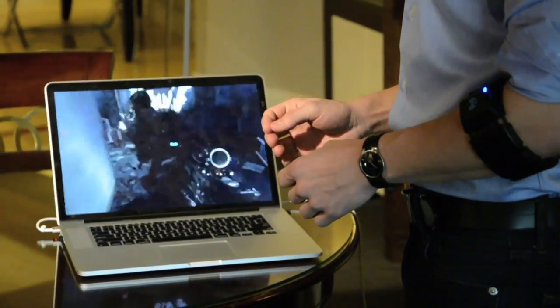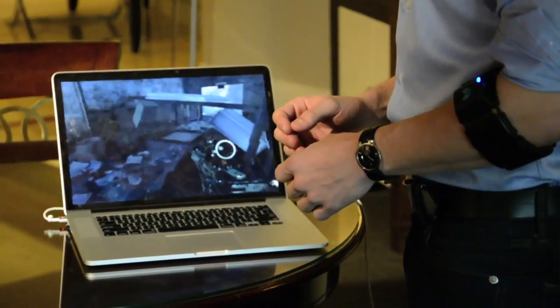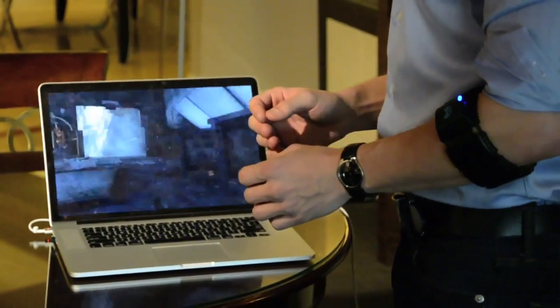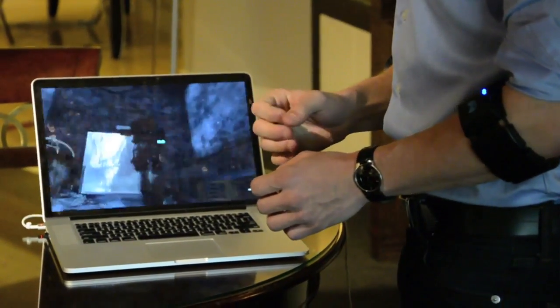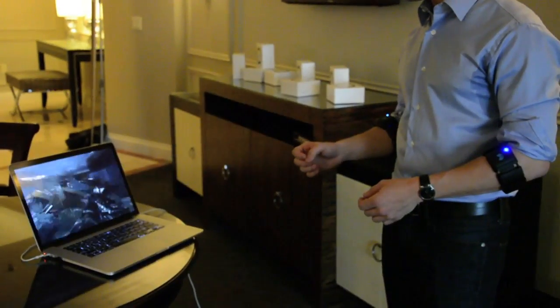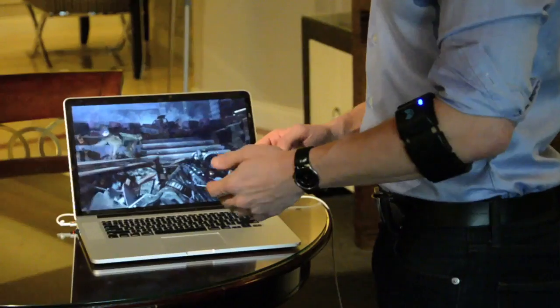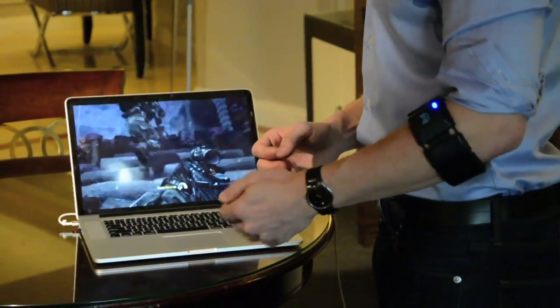I can start walking through the world here, and it'll come up where I need to crouch under something, so I can do this action with my left hand to actually crouch down and get back up. There's a big pile of junk here — I can do an action with my left hand to jump up, and jump in.